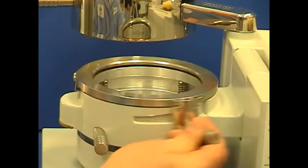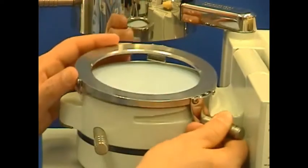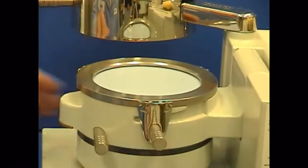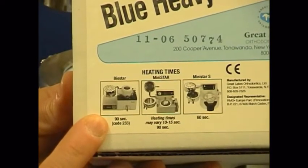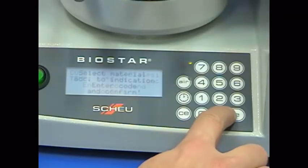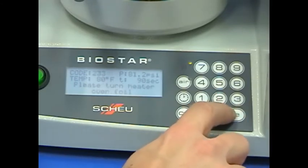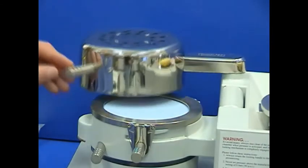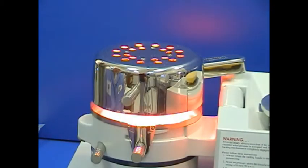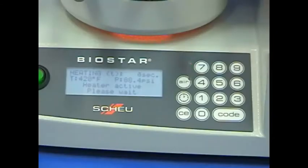Clamp the 3 mm blue heavyweight material onto the pressure chamber. Identify the material's heating time or BioStar code and enter it into the machine. Swing the lamp over the clamped material to start the heating cycle. At the end of the heating cycle, remove the lamp from the material.